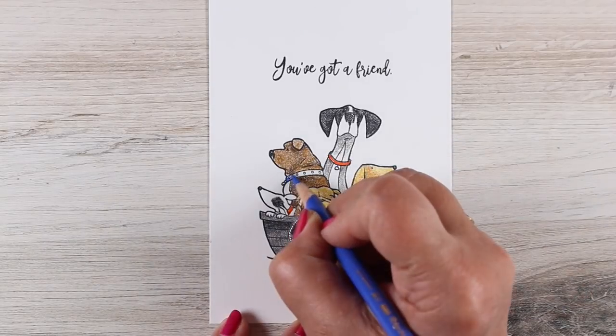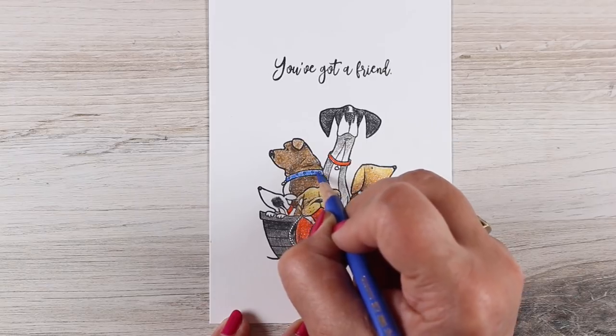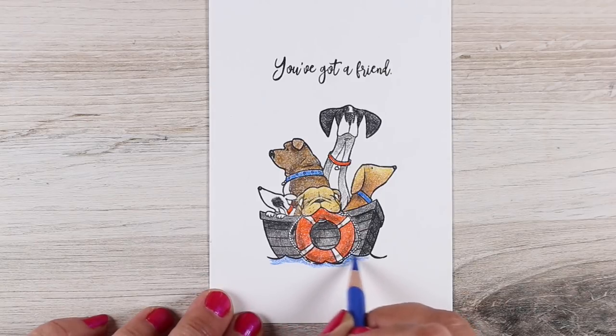I decided to use the same color on some of the dogs to bring that color around the whole picture. And since I was going to be using blue in the water, I thought I'd also use some blue in some of the colors — that will tie the whole thing together instead of just adding more and more different colors.